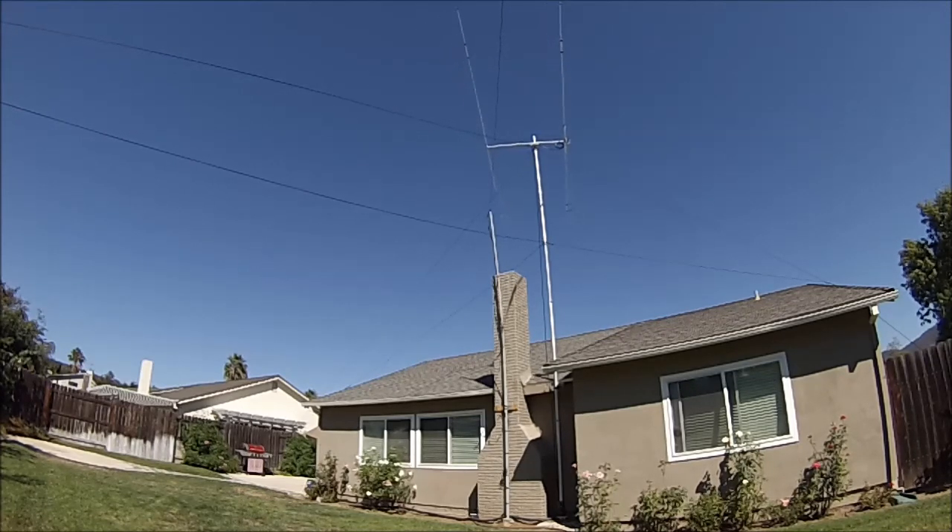We have a successful installation and I'm very happy to see that we now have beam capability. I didn't tell my neighbors anything, so I'm probably going to go through that next round of neighbor complaints — but at 30 feet it's not a big infrastructure, it shouldn't be too obtrusive. This is N6QW reporting on a success.